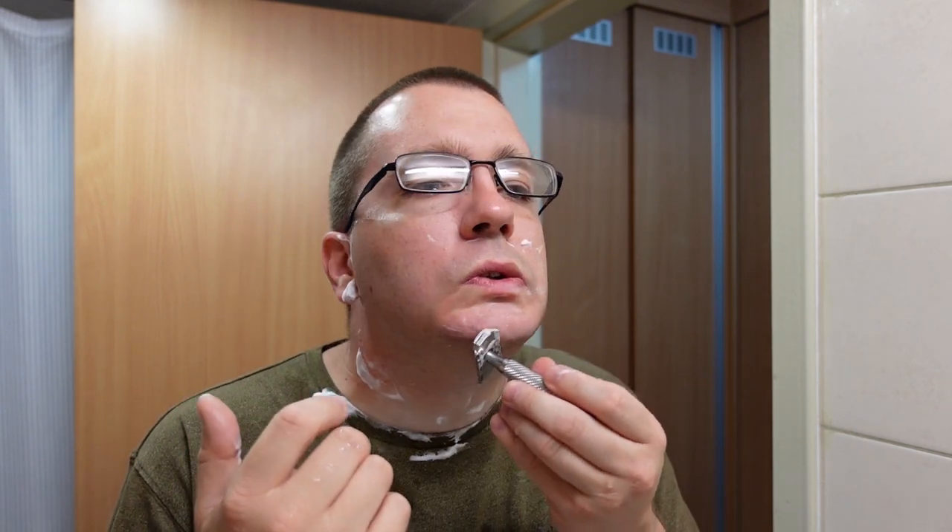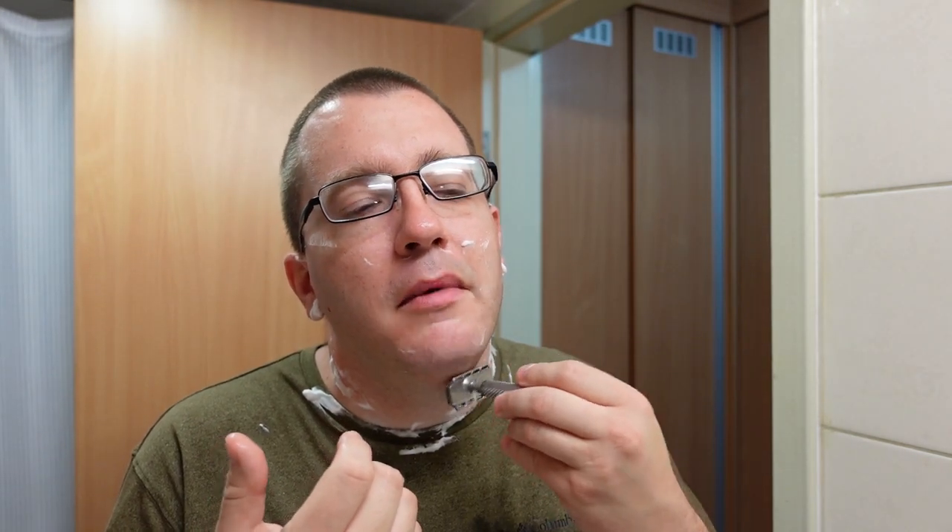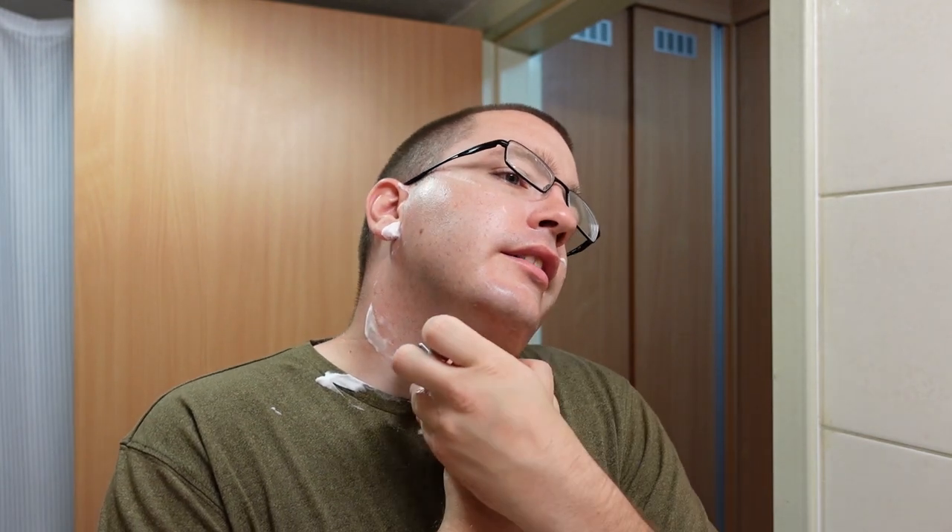Get a good pack of blades — don't get the cheapest blades you can possibly find. They might be fine, but spring for a little extra money and get some Gillette Platinums, or even the Silver Blues — hell, Wizamets.